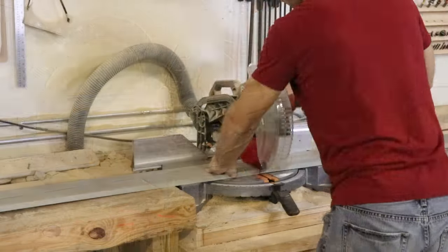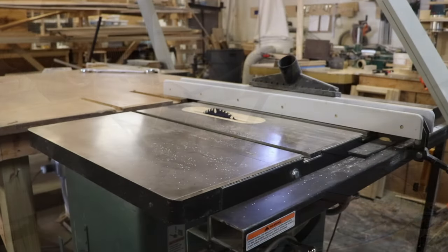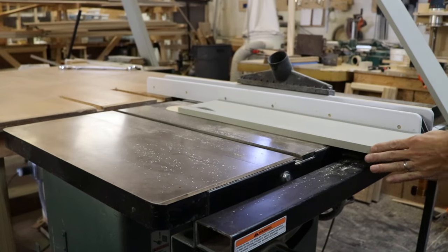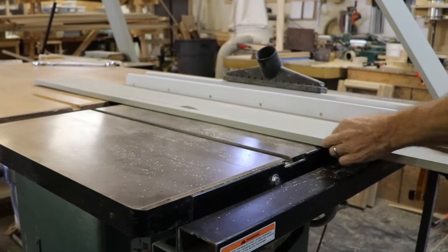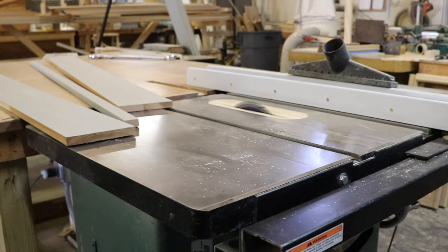First thing I did was cut everything to length. I determined I needed some shutters that were about 16 and 3 quarters, which meant I was going to have to rip one of these 1x8s down just a little bit so I could fit that in the middle, and then I've got two 1x6s.